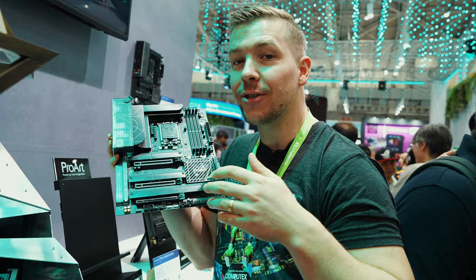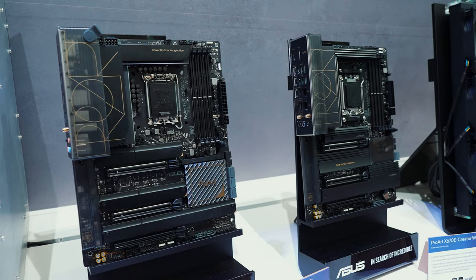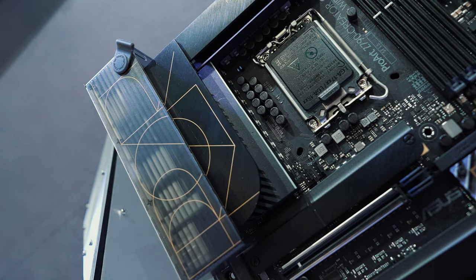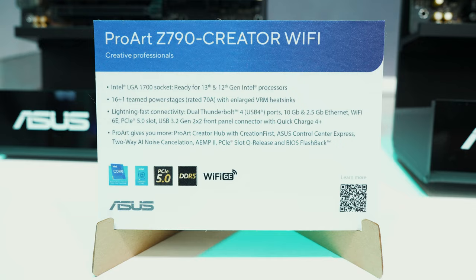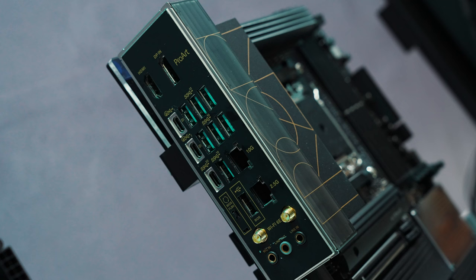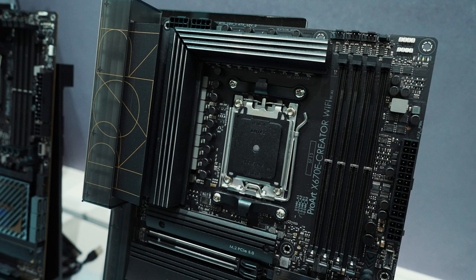This is Asus's Z790 ProArt line of motherboards. We have plenty of creator features in here, plenty of NVMe storage for the user. It is Gen 13 and 12 compatible, so you can use your older CPUs if you have not currently upgraded. We have DDR5 support and plenty of connectivity options at the back, including USB-C, plenty of USB, 10 gigabit LAN and 2.5 gigabit LAN as well. We also have a line for AM5 sockets, so AMD users are not missing out here.